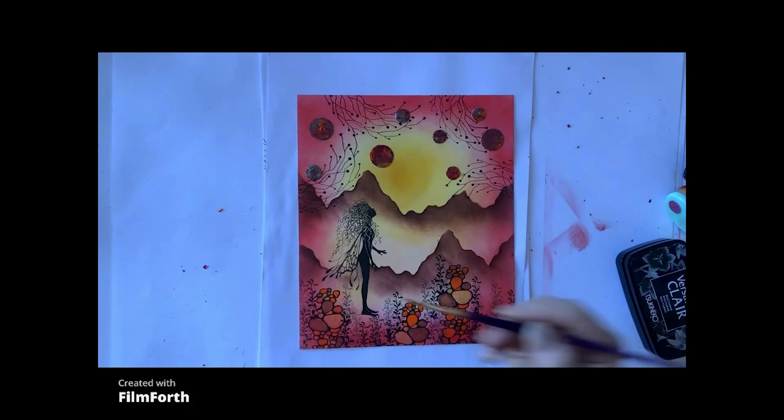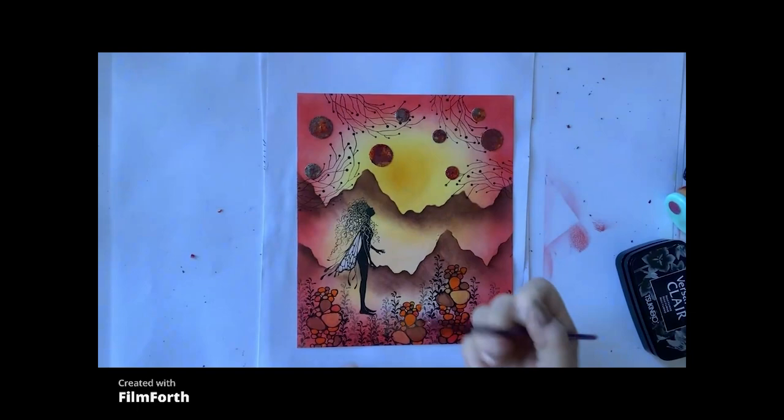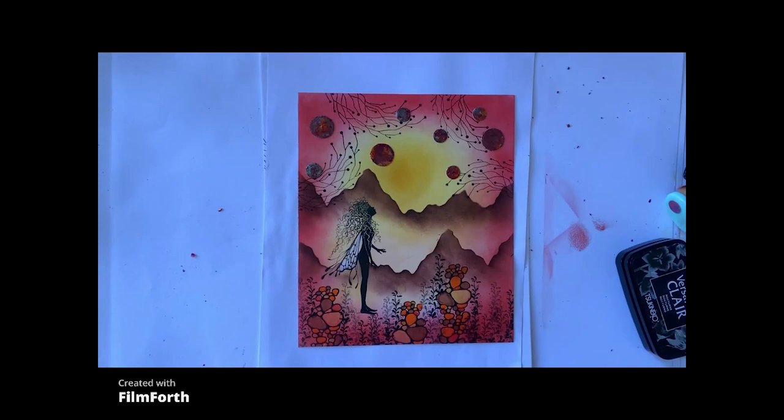The next thing I'm going to do is just take a little bit of colour out of the figure's wings, using a paintbrush and water, and a bit of kitchen roll — lift that off. You can see how it's lifted the colour off because we're using the element inks. I've also blobbed there, so that'll take that little bit off as well.